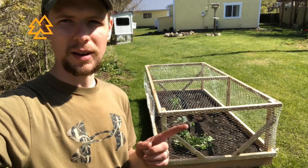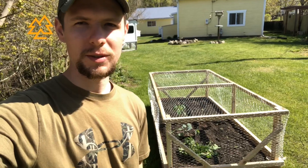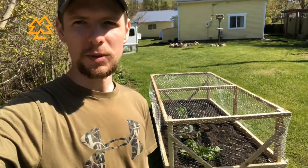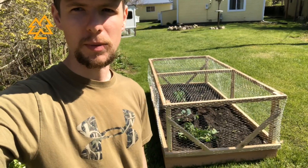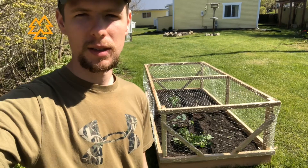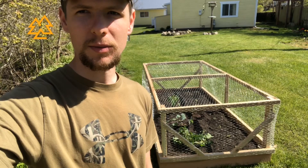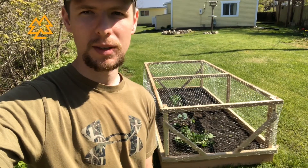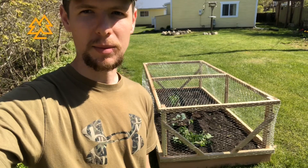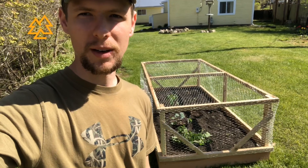This video is all about how to make this raised garden bed. This is the first video on the Homestead Pursuit channel, so I wanted to introduce myself. My name is Jake, I live here in Michigan with my wife Claire. We recently bought a house on two and a half acres and I'm interested in general homesteading, self-reliance, and sustainability. If any of those things interest you, go ahead and subscribe — there's going to be lots of cool content coming soon. Without further ado, we'll get right into how to build this garden bed.